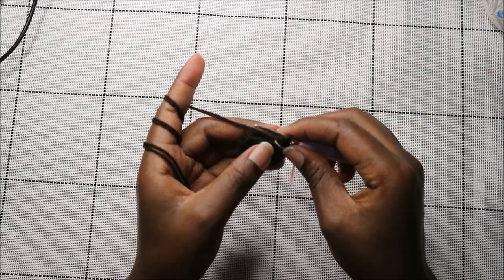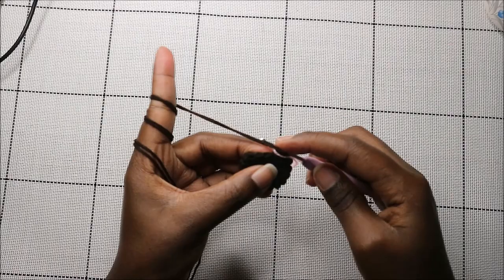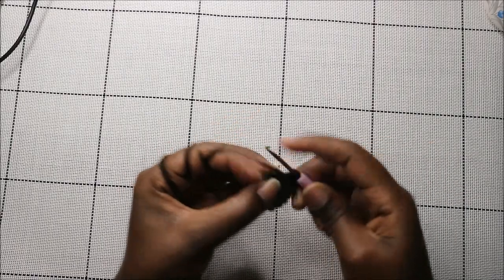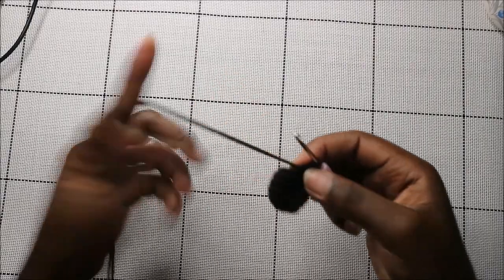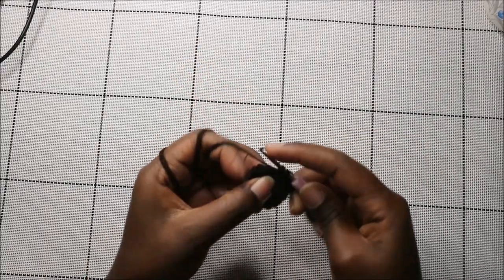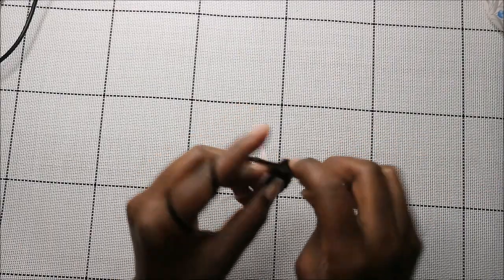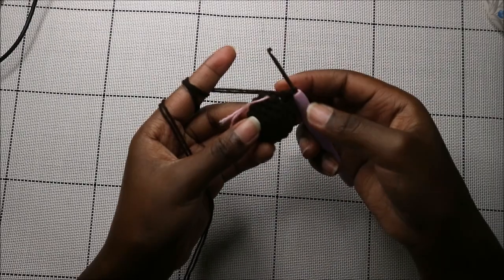In the eighth row, do single crochet in the next two stitches then decrease, and repeat all the way around for a total of nine stitches. Single crochet one, two, then decrease. Keep repeating — two single crochets then decrease — until the end.